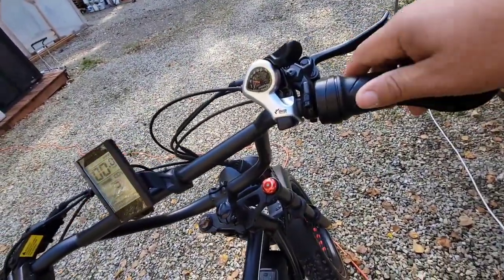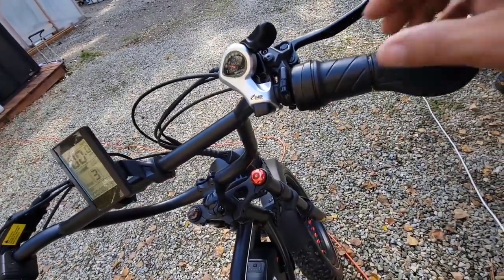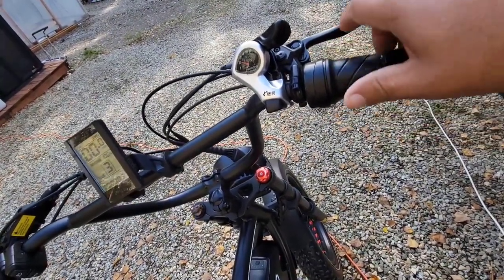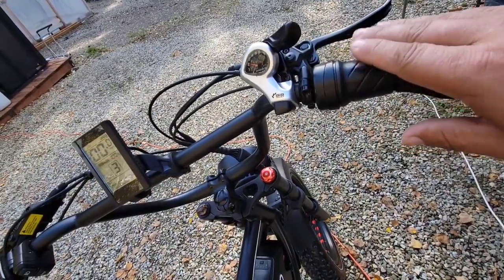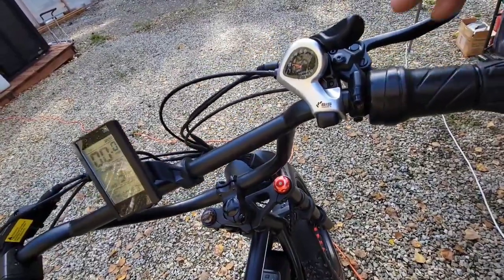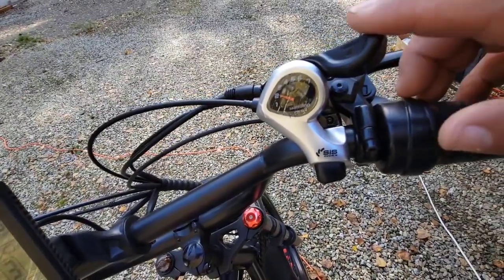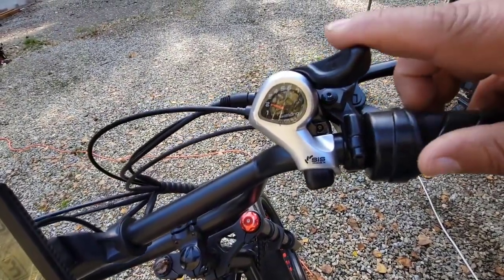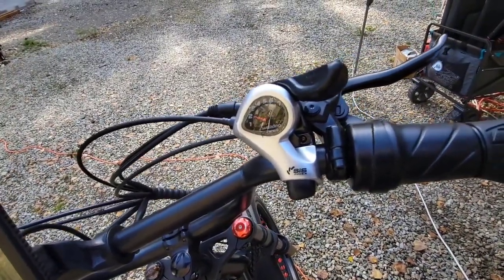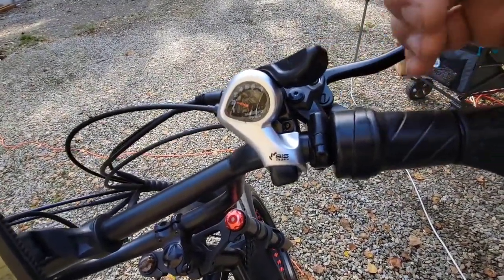Talking about speed — this here is your speed control. The machine is on right now so I'm not going to twist that, but this works like a throttle where you can twist it back and the machine will give you 100% pedal assist, meaning you don't even have to pedal — it'll just go. And you also have seven different gears. You have to make sure that whenever you engage the gear shift up or down, you're actually pedaling the bike, that way the chain will stay on and won't fall off. It's just like a regular bike when it comes to changing the gears.